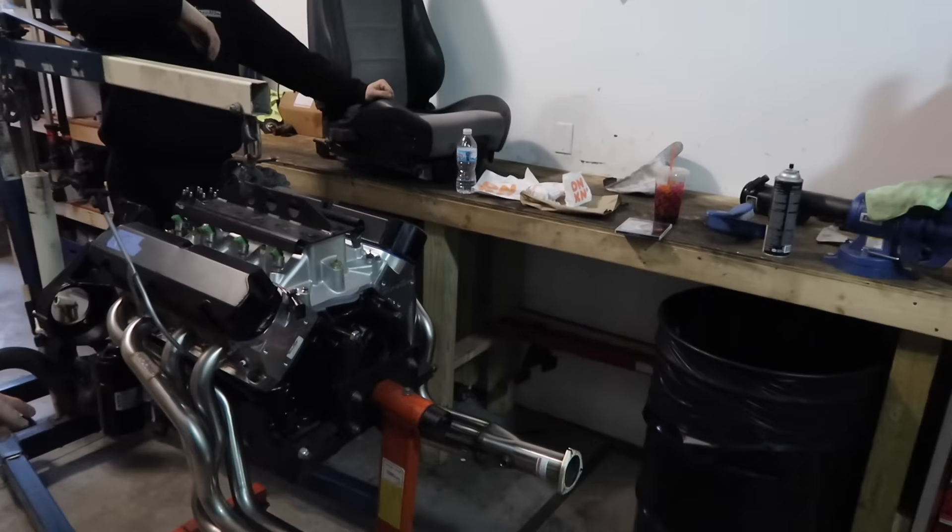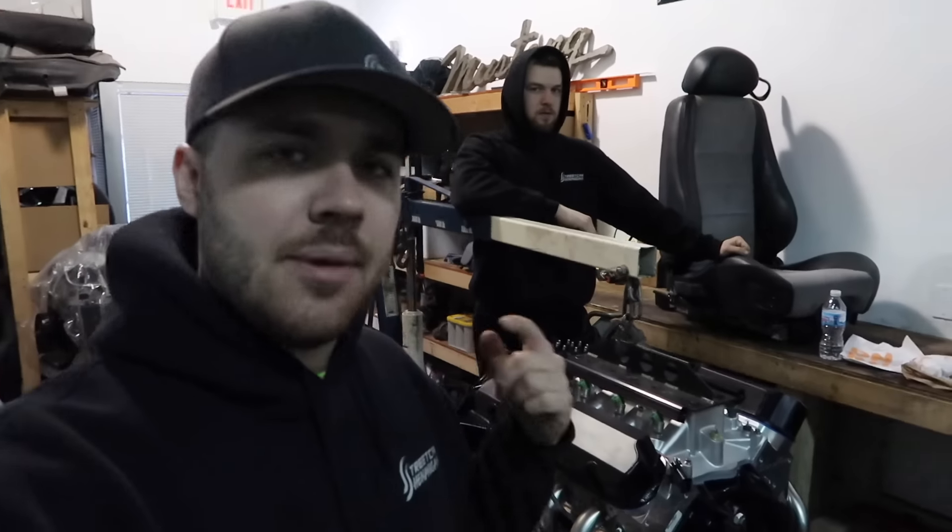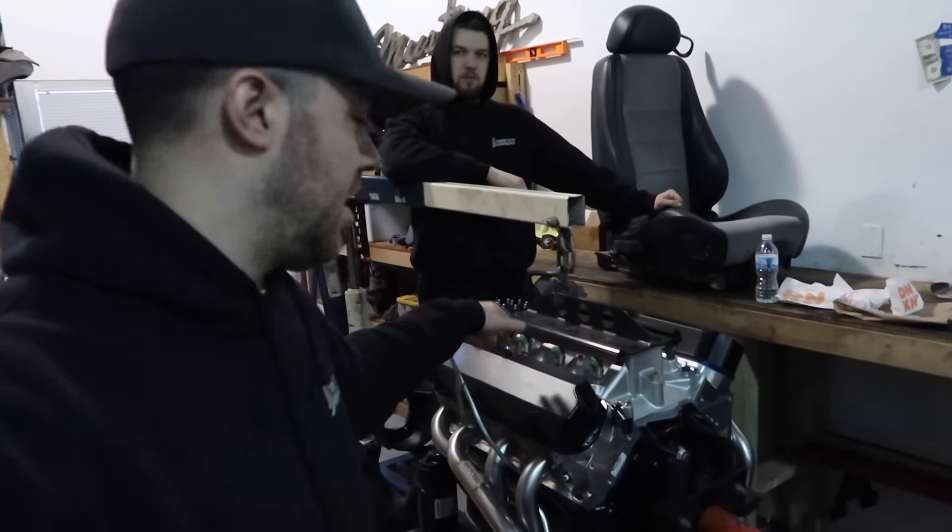Alright, in this episode we are finally putting the 351 in the Lightning. Subscribe down below because we also have the Cobra back, which is going to be in the next episode. Subscribe to see the cage work on the 1000 horsepower Cobra and enjoy us finally making some really big steps on the Lightning.